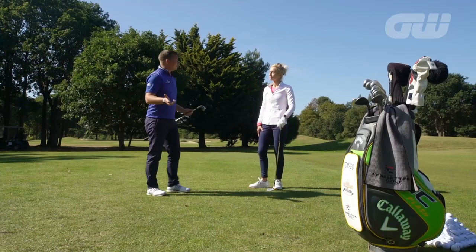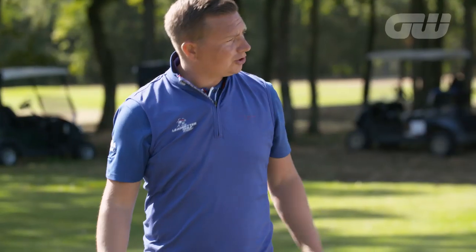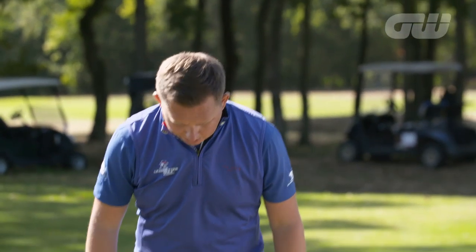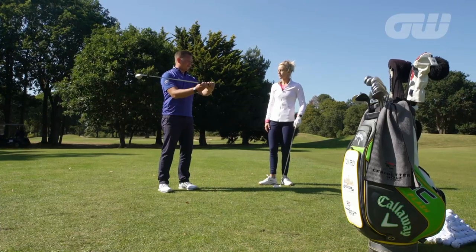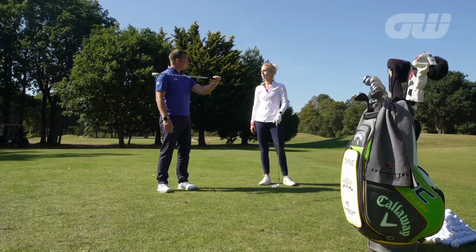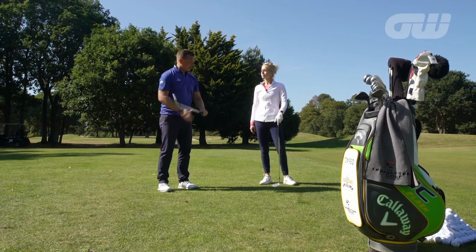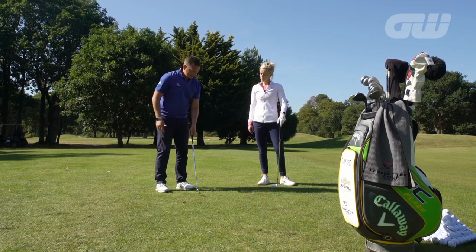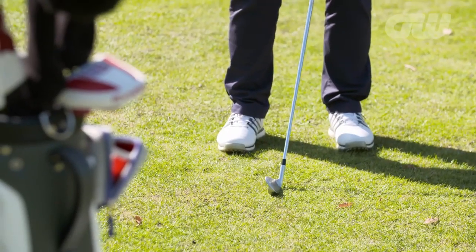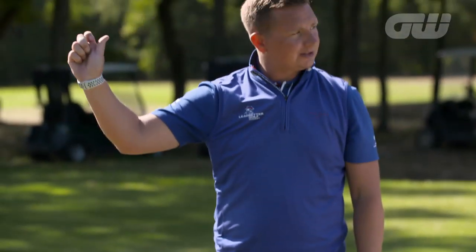From a set-up perspective, first and foremost, rather than being at shoulder width with our stance, we're going to go just inside of that. We're going to ensure that we take a little bit of length off the club by taking about an inch to two inches from the top end of the club in our set-up. As a consequence, we're going to have to stand a little closer to the ball. That's the first thing we'll do, and by doing that we can reduce the length of the club and keep the swing length nice and neat and tidy.